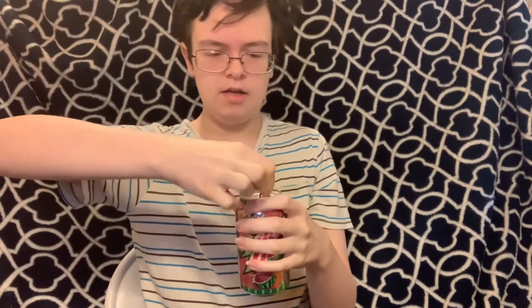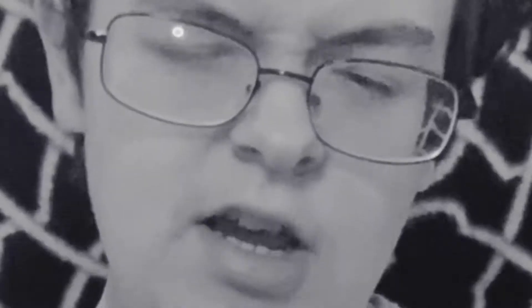So let's go ahead and get this bad boy open. Oh, it spurted me a little bit. Oh! Oh! Success, finally. Okay, so I'm assuming, beyond a reasonable doubt, that this drink is watermelon flavored. So let's go ahead and give it a taste.